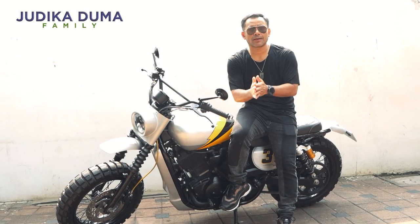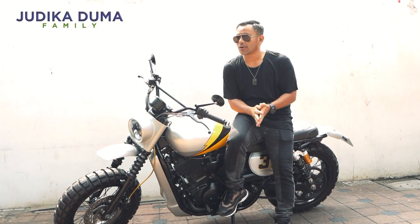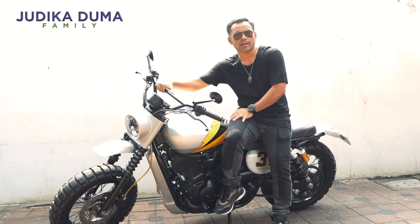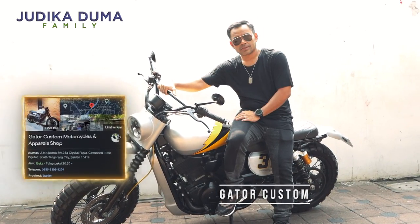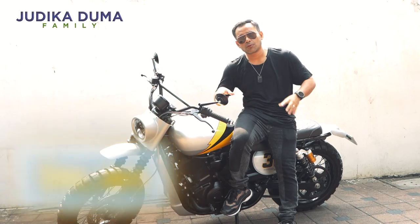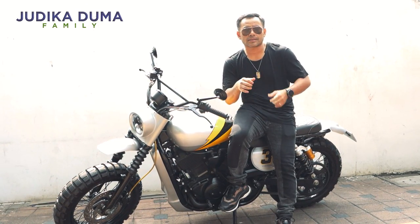Hi semuanya, ketemu lagi bareng gue Judika di Judika Duma channel. Hari ini gue mau kasih tau kalian semuanya, ini motor Harvey Street 500 yang beberapa bulan lalu gue masukin ke Gantor Custom dan sekarang sudah ditambahin All-In shock untuk tambah kenyamanan, karena gue sudah coba dan rasanya keren banget.